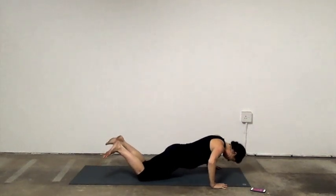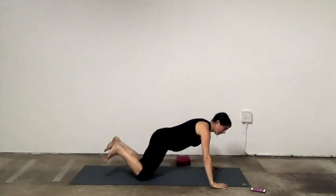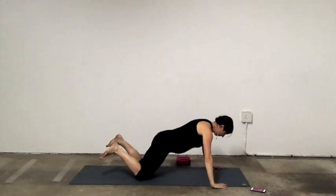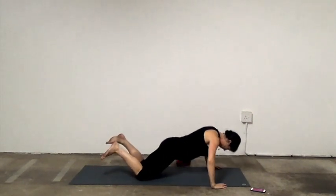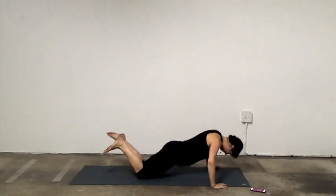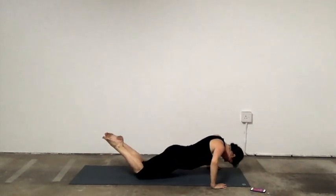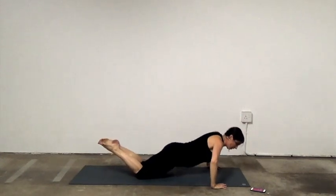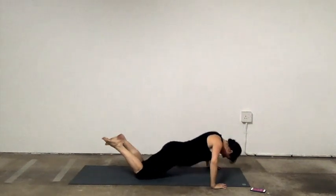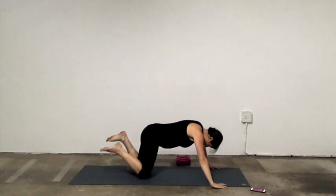Whichever variation you want to do. Use the exhale, tuck the pelvis, keep going. Navel to spine. Use your breath. Almost there — five seconds. Coming up.